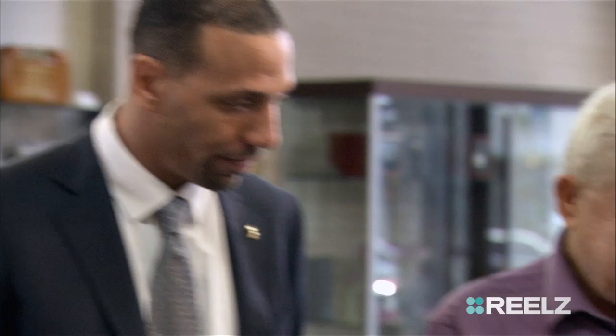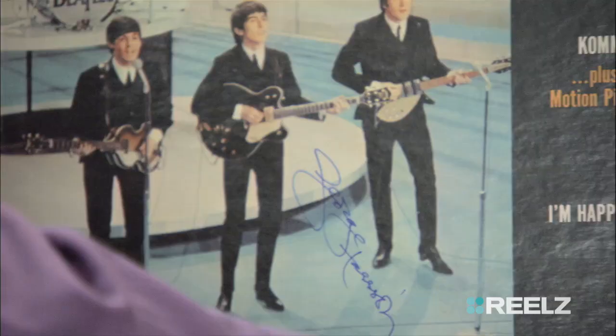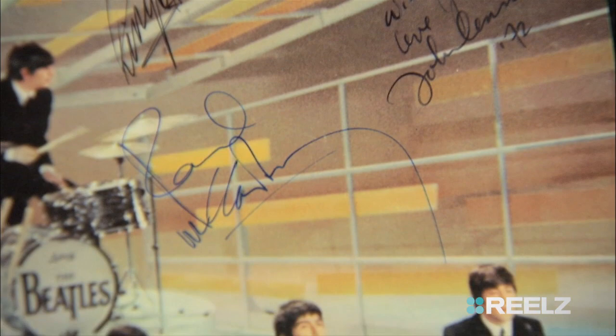Tell me, what do you think about the signature? Well, this record is not really valuable without the signatures. Albums were made in the millions, so it's the signatures that make it valuable. Anything related to the Beatles is worth a lot of money. And if this piece is really signed by them, it'd be great for the collection.